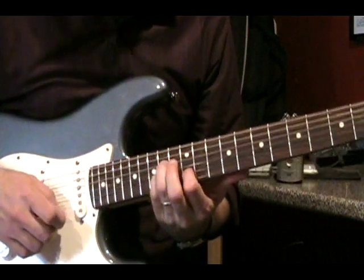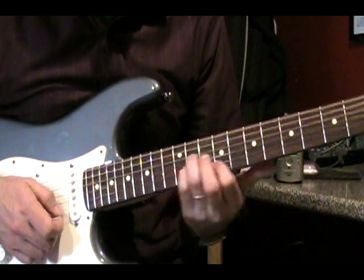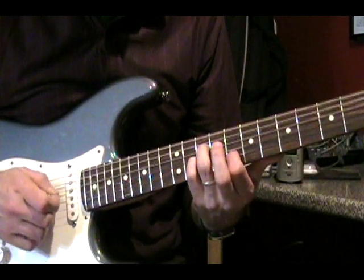These are all the same shapes. Up here we have 12 of B, 14 of D, and 14 of G. And that third chord of the intro is 8 of B, 10 of D, and 10 of G.